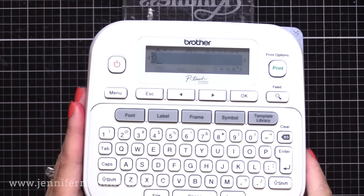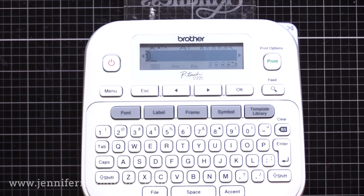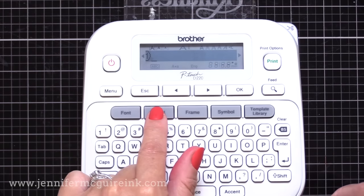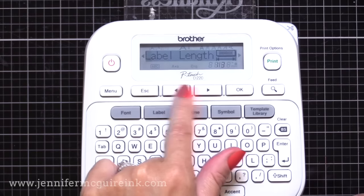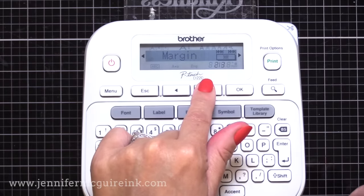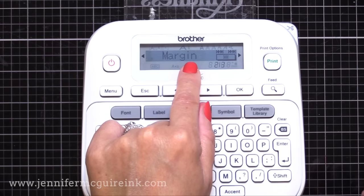I've shown this in videos before — I'll show it again here. I'm going to show you how to do chain printing. I find this to be the most effective. So you go into the label maker and you press the label button, then there are arrows to toggle through the different options under label. You can see here label length is one option, margin, tab length, and so on. You're going to push the arrow until you see margin — that's what we're looking for here.